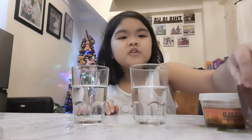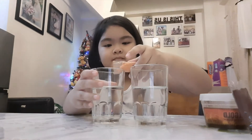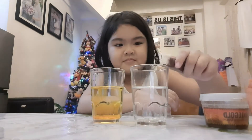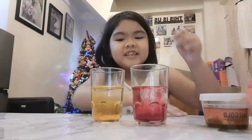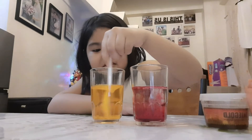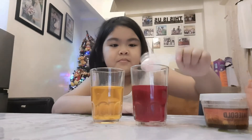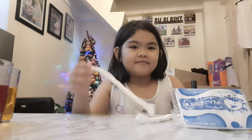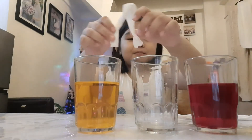I'm going to put the food coloring in the glass of water. Stir it. I get two pieces of tissue and I roll it. I place the three glasses and I'm going to put the tissues here.